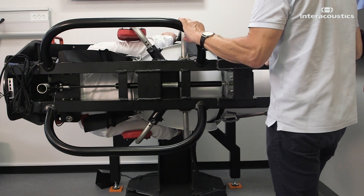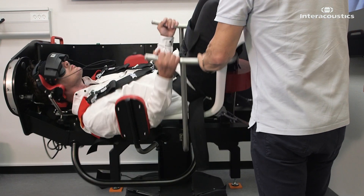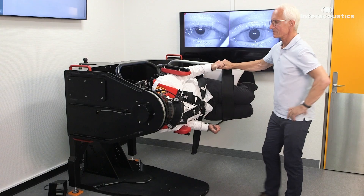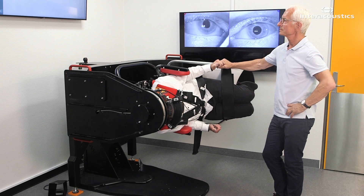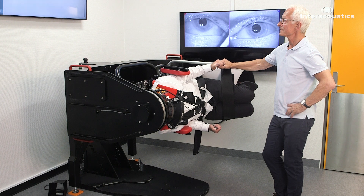Turn the patient 180 degrees to the opposite side. Maintain this position for 60 seconds while observing for nystagmus. Extend the time if the patient becomes symptomatic, even if no nystagmus is observed.